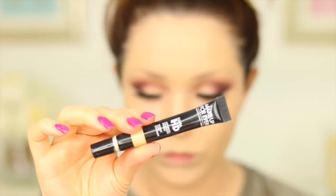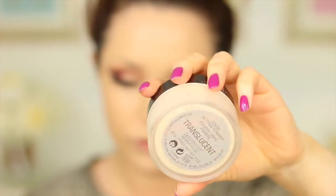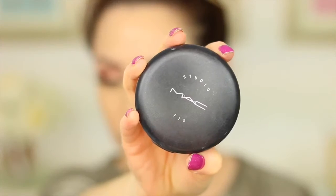Moving on to concealer, I'm taking the Makeup Forever Ultra HD Concealer and blending that under the eyes. As always, I'm baking with a little bit of the Laura Mercier Translucent Powder — I leave that on for about 5 to 10 minutes while I do my eyebrows, then wipe away the excess. To set the rest of my face I'm taking MAC Studio Fix Powder to make sure my foundation stays in place all day.